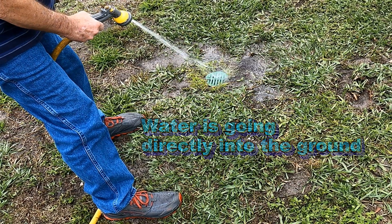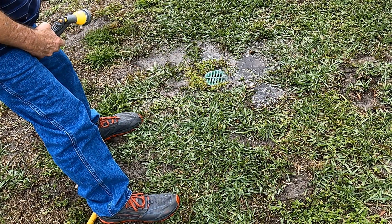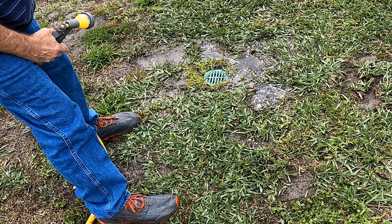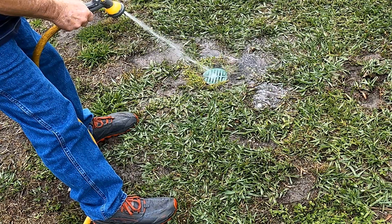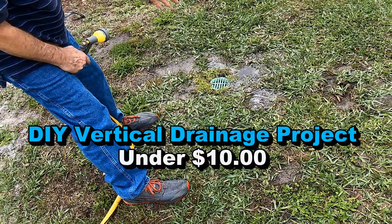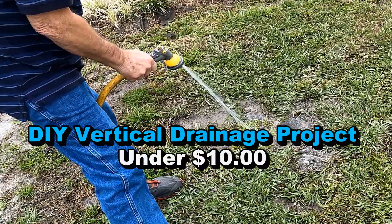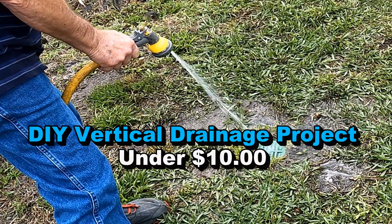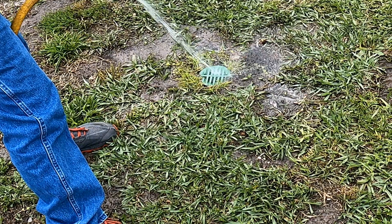That looks like it'll take water all day — straight into the ground, below the hard pan. Look at that! Vertical drainage — the secret is to get below the hard pan. This is Chuck with Apple Drains reminding you: if you believe you can do something, I guarantee you can do it. Have a great day.